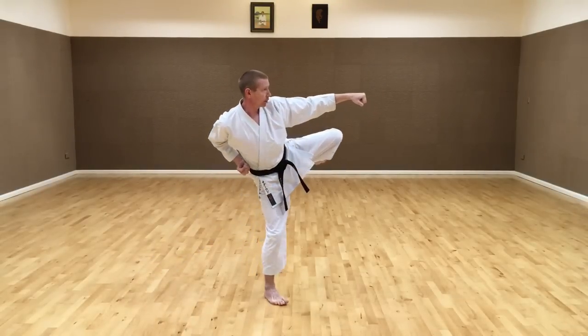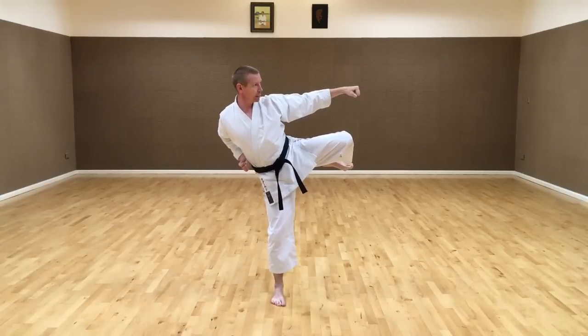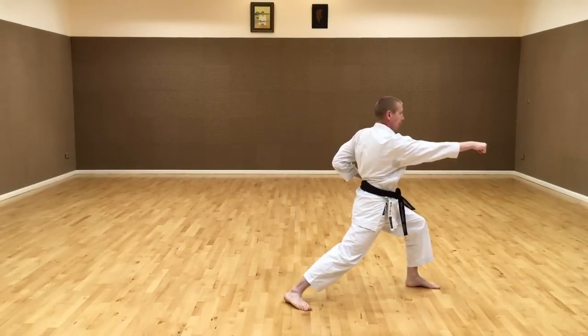The hand on the hip must be squeezed in towards the back as much as possible. From here — kicking, coming around, squeezing the elbow in. Kick. Don't let it come out — squeeze it in. Kick, then stepping, then Mawashi-geri.